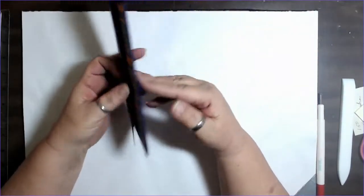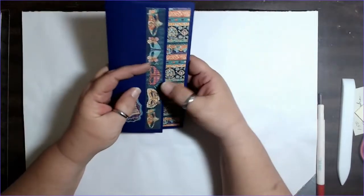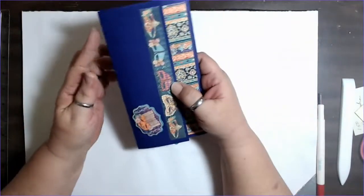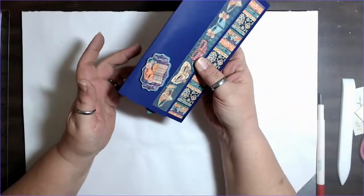This is a tag ephemera clutch. So this can be put into a journal — you can sew it in right here if you want — or it can be a standalone piece.